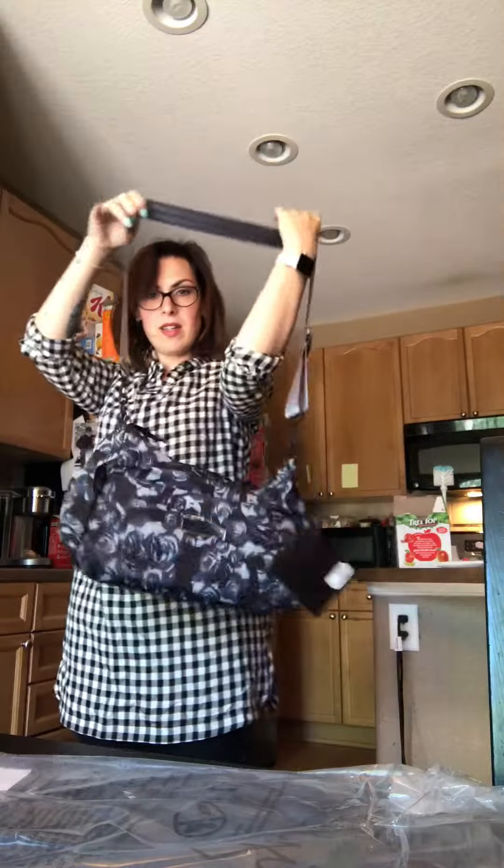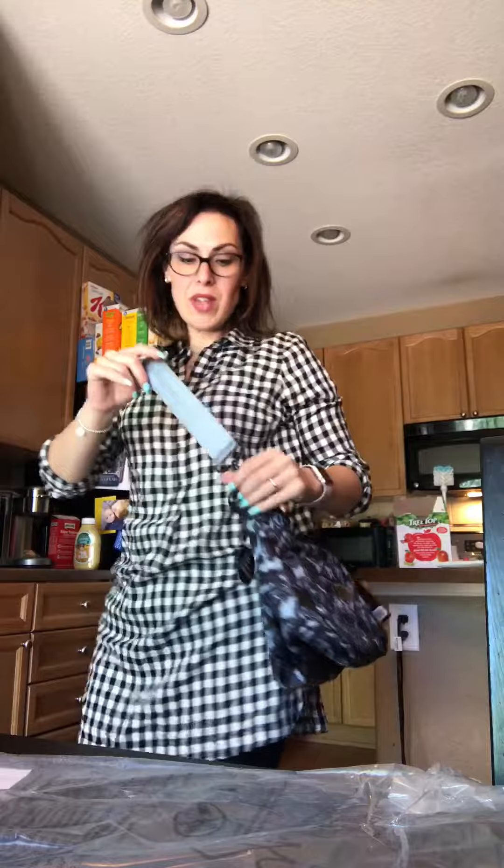So this is fully extended at this point. I'm going to show you what it looks like. I am 5'4", just for reference, and it looks super awesome like this.